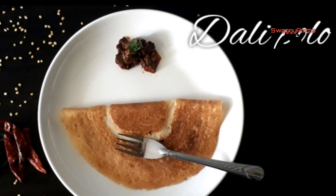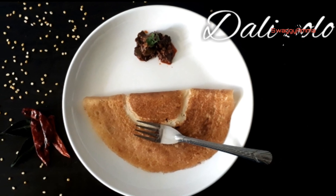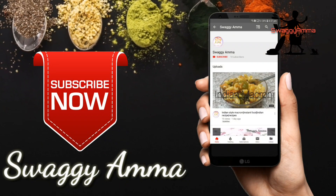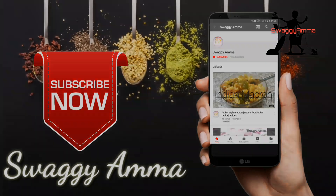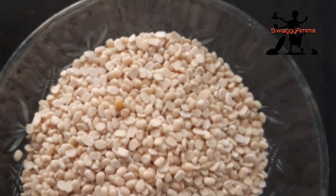Do let me know how it was in the comment section. Before that, if you haven't subscribed to our channel, please press the subscribe button and the bell icon next to it to get the latest notifications from us. So let's see how to make this dosa.